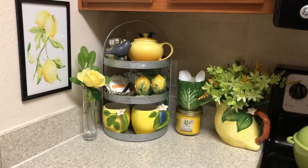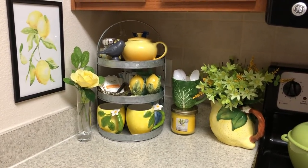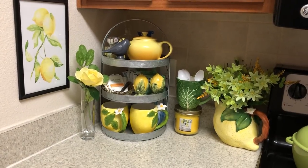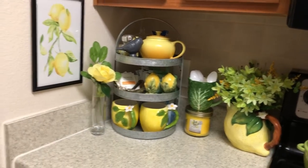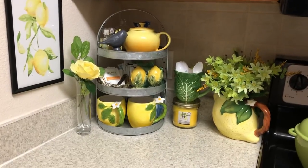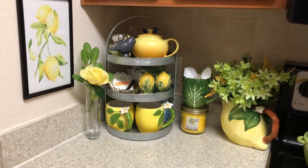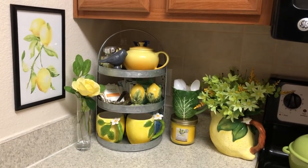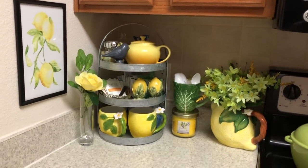I wanted to show you — the collab that Tracy Ann is holding is called 'Squeeze the Day,' and this part here is the coffee bar edition. It's the third edition. So I did want to get on it just so I can show you guys what I have done and let you know the tour is coming. It's really coming, I promise.